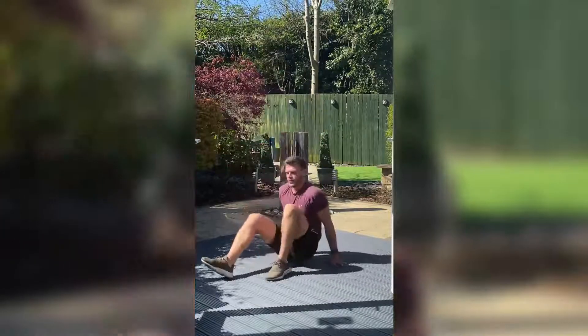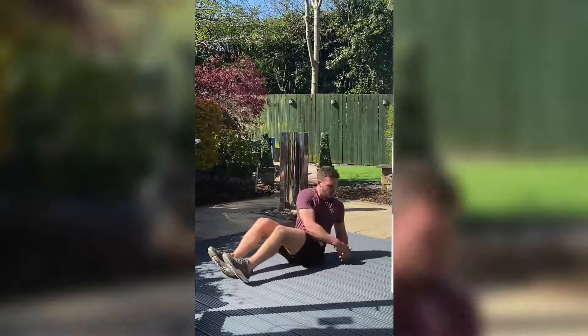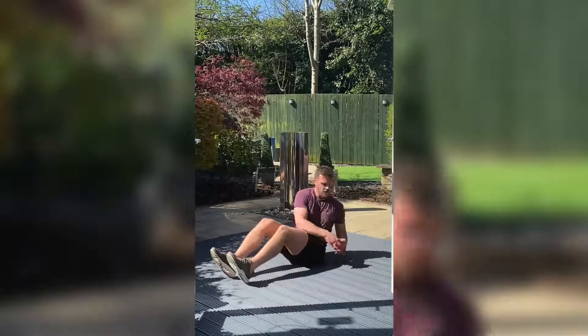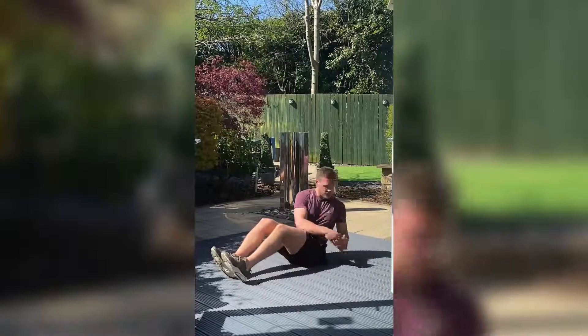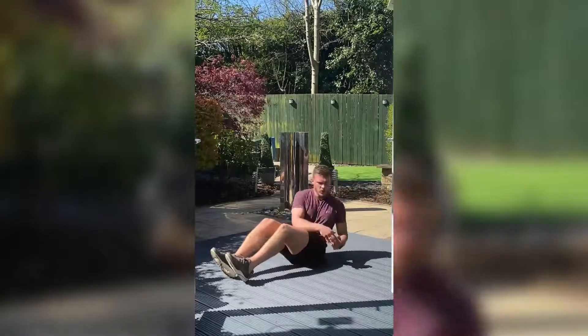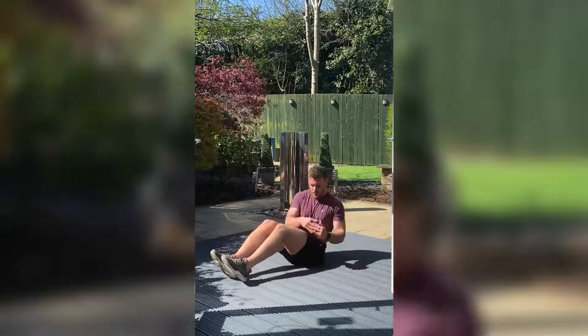Back down again — push and twist. Control that breathing now, let's get it back. In through the nose, out through the mouth. Nice and steady. Three, two, one.